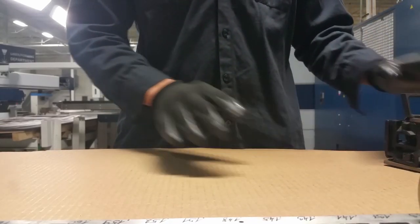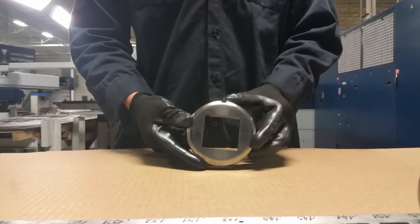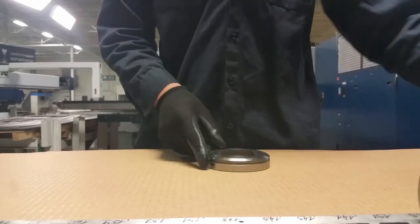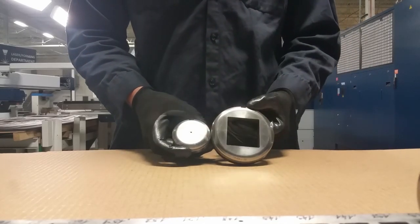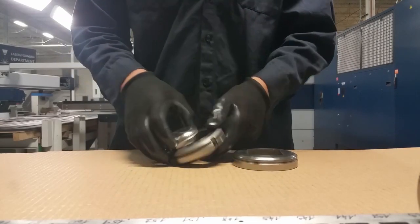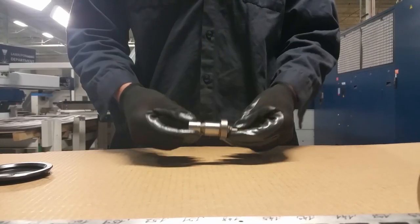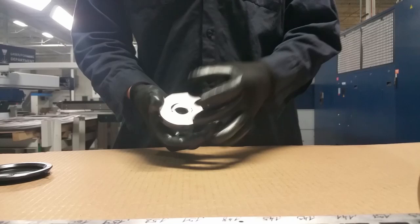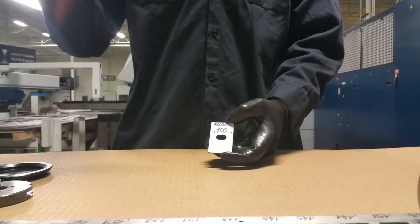The full punching set consists of a cartridge, die plate, die — this is die size 2. If you are using die size 1, for the difference in sizes you need to use a die adapter. The next parts are the stripper, punch, an alignment ring, and I also like to use a magnetic plate where you write what punch is in the cartridge.